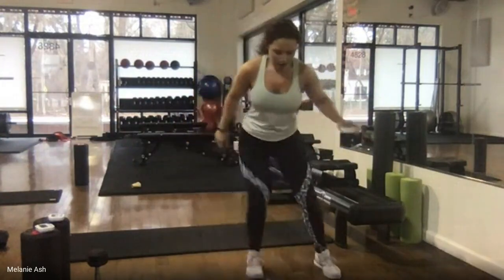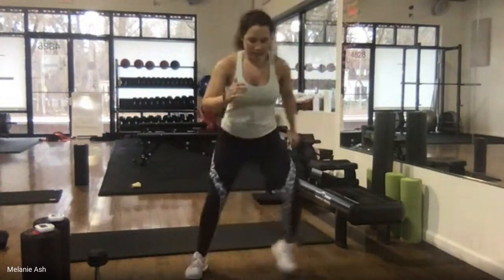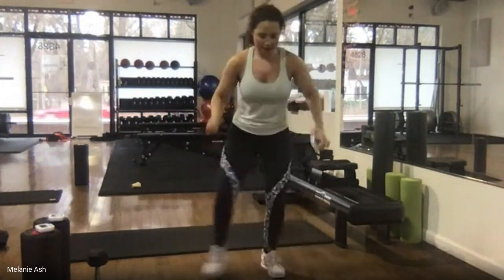Going into that out-out-in-in — three, two, here we go, out, out, in, out, out, in. It's going to get your heart rate up and breathing heavier — that's okay, because we've got a break coming. Push through, it's only 30 seconds.